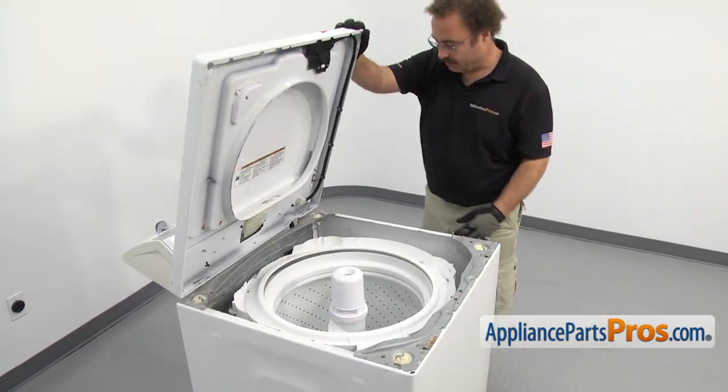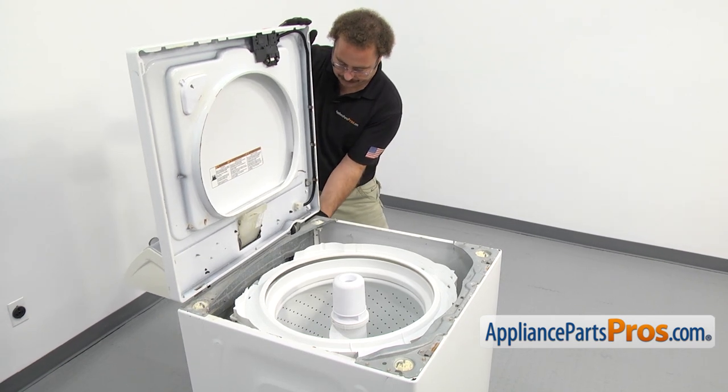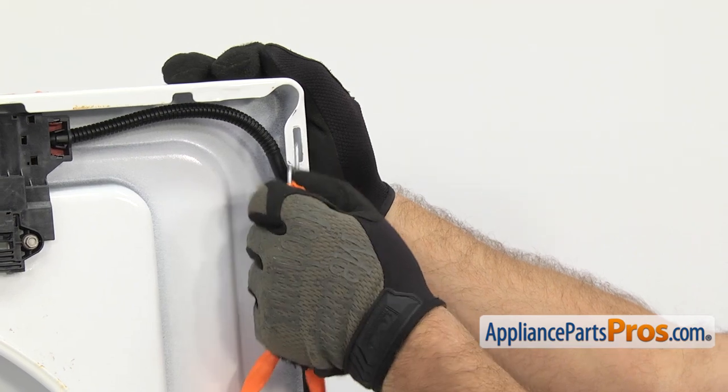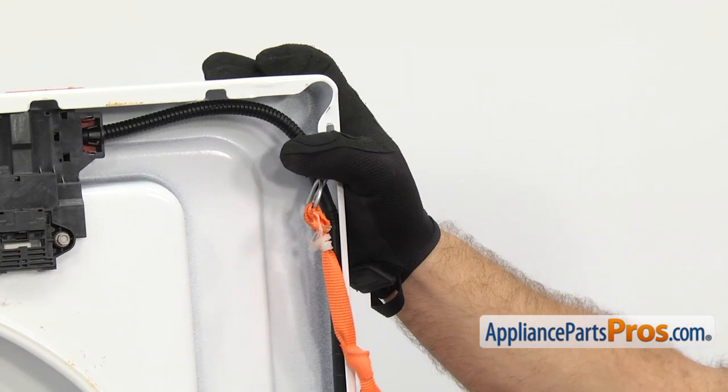Once you have it raised, we're going to put a lanyard on here to support it. I'm just going to hook the lanyard up onto the top and then down to the frame.